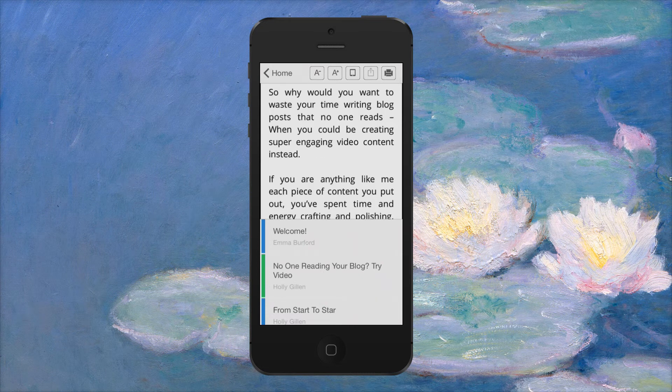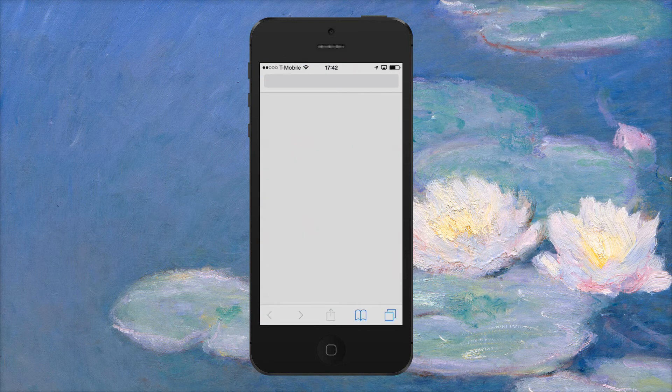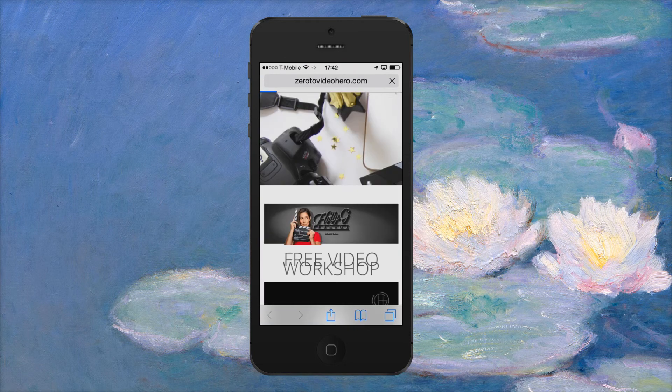We've optimized the font in this particular version so most people will probably find the size fine, but if you want it a bit bigger or prefer to read more of the article by making it smaller, that's how you'd change it. You can also see at the bottom there's a menu bar which shows you all the different articles. You can scroll up and down — for example, I might want to go to Holly's article from the start.